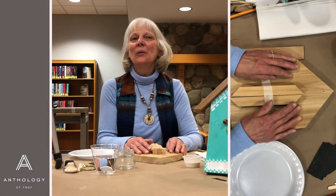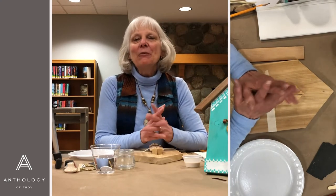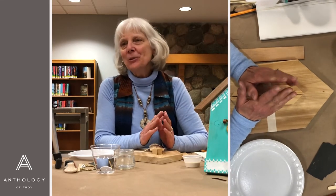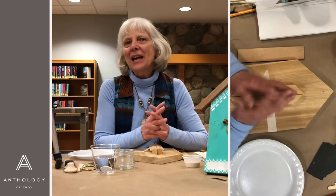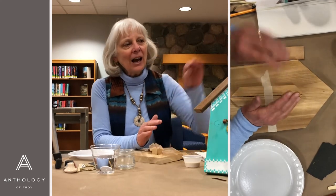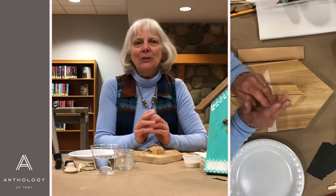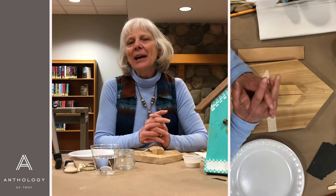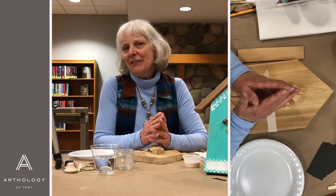Hello, everyone. Here we are again with another OPC Art Kit to Go. Before we get started, I would like to say a big shout out and thank you to our art patron, Anthology Senior Living of Troy. We are so grateful that they are helping us out and supporting us so that we can bring some of these special things to you. On the front of your bag, you will find a little brochure about all their amenities and a card for Caitlin who can answer any of your questions. We're very grateful for your support in our creative endeavors here at OPC.